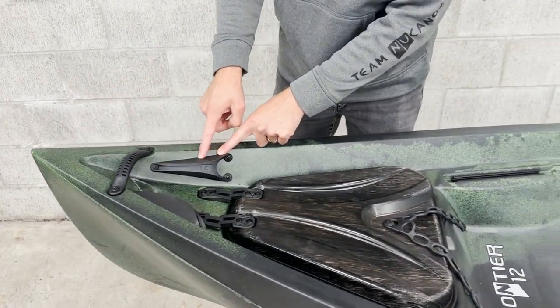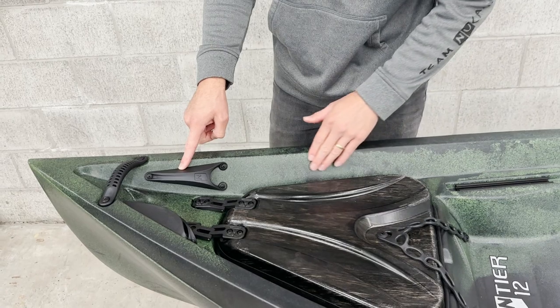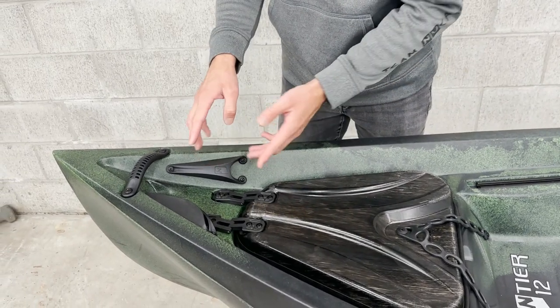Right here are rod tip protectors. When we run our rod along the gunnel of our Frontier 12, the tips can go here and keep the rod protected.